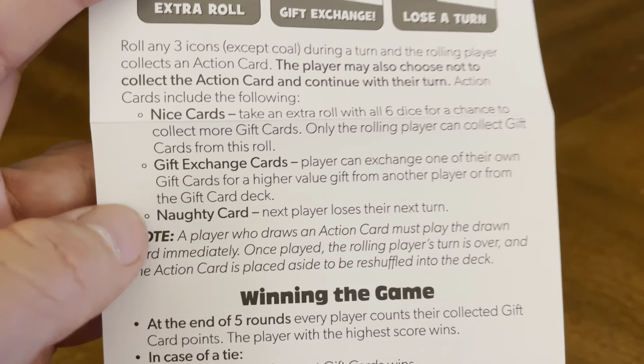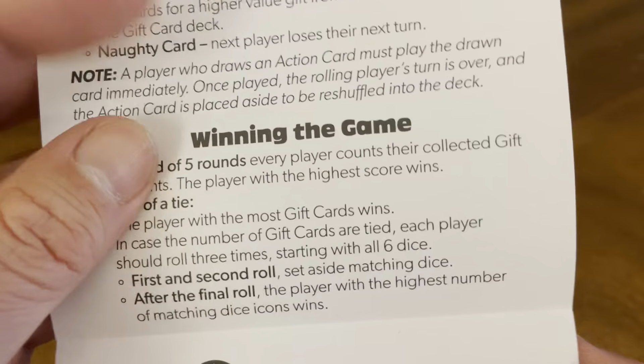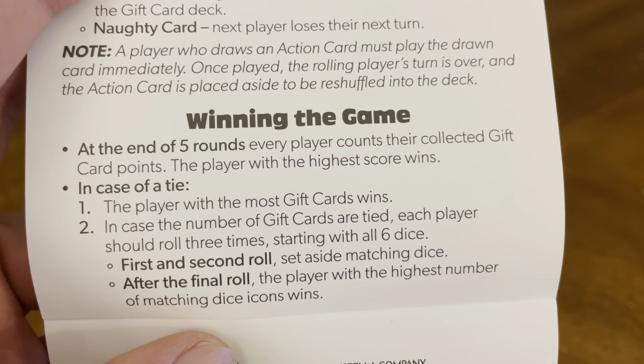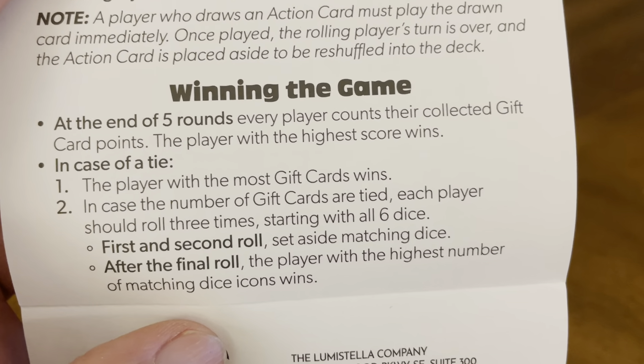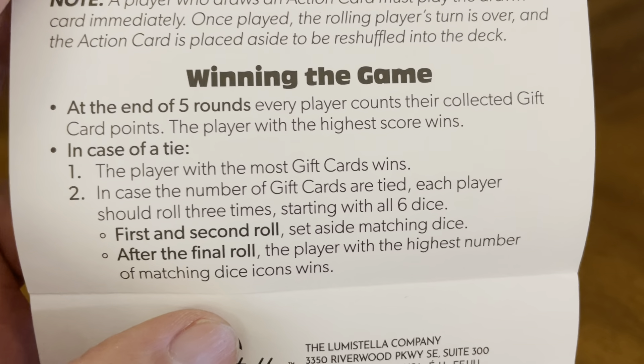Nice — get an extra roll. Gift exchange. Naughty — lose a turn. Roll any 3 icons except coal during a turn and the rolling player collects an action card. The player may also choose not to collect the action card and continue with their turn. Nice cards, gift exchange cards, naughty cards. Winning the game: at the end of 5 rounds, every player counts their collected gift card points. The player with the highest score wins. In case of a tie, the player with the most gift cards wins.